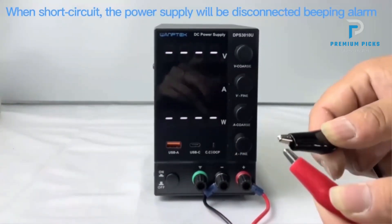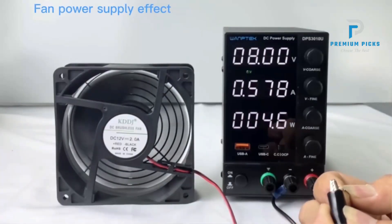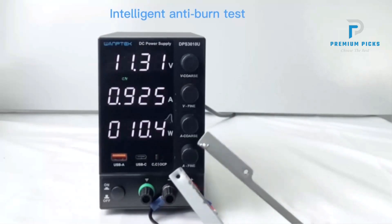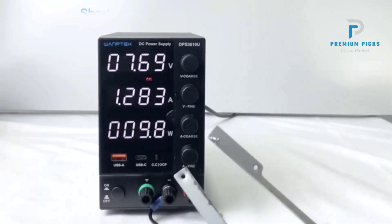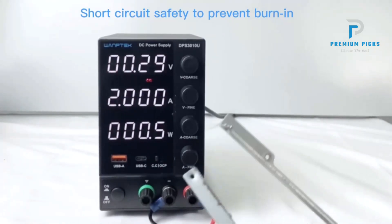Digital display: equipped with a high-precision two- or three-window digital display, the power supply shows voltage, current, and power, providing clear and immediate feedback on the machine's status and parameters. Compact and efficient design: this model is designed to be compact and lightweight.